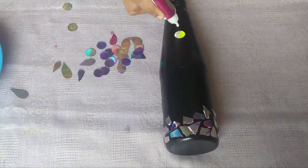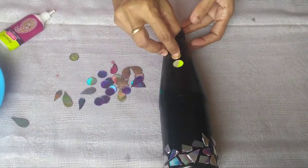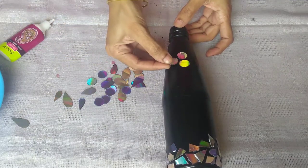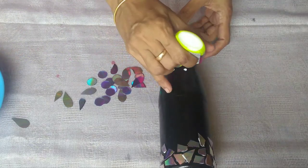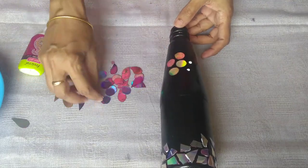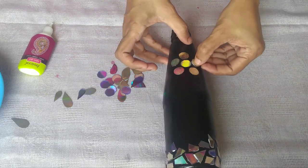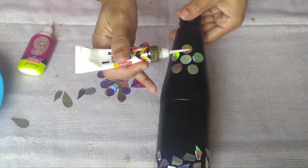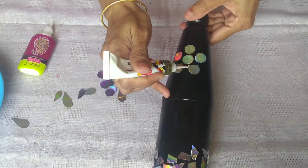Now we have to put the center in the center. We have to put 5 pieces in the center — there is a gap in the center. We have to put the gold outline in the center. We have to put the letters on the center.